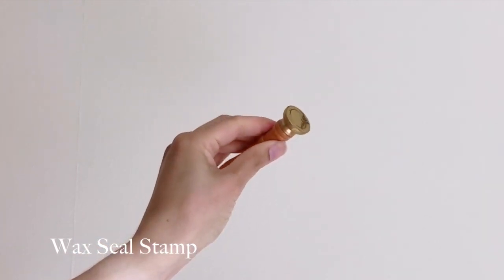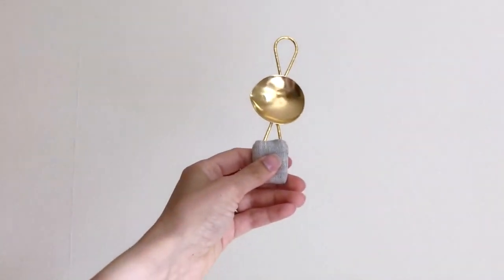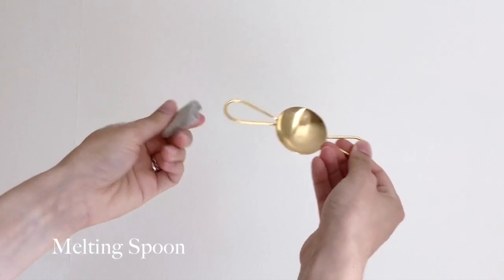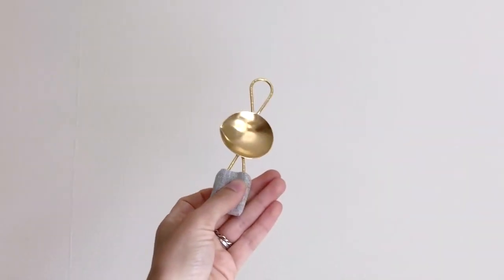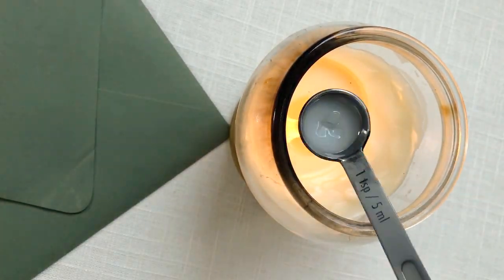To do this yourself, you're going to need a wax seal stamp. I'm using my C initial from my collection — I'll have that link down below — but you can use any stamp you like. You'll also need a melting spoon. I'm using one specifically designed for wax; it has handles to rest on the candle and a linen cover to protect your hand, but you can use any metal spoon — I've used a teaspoon in the past and it worked fine.